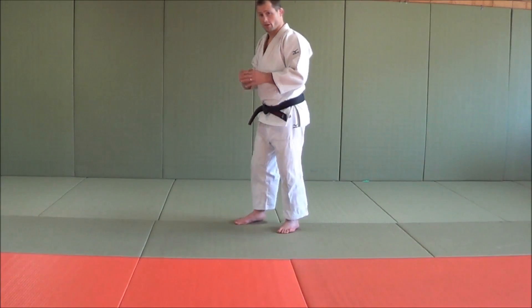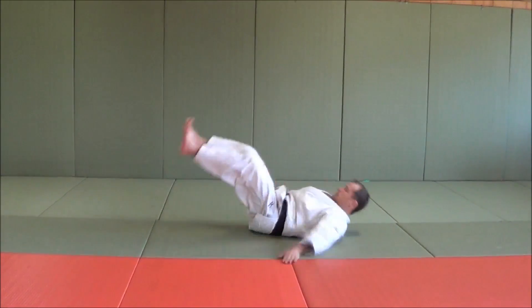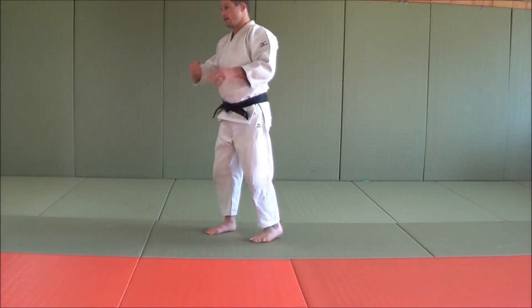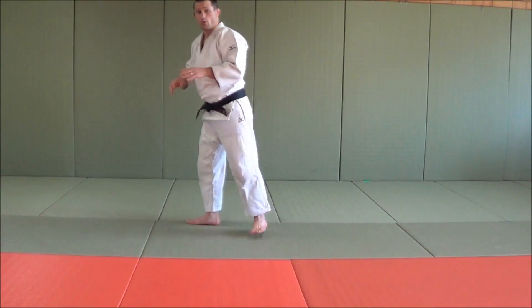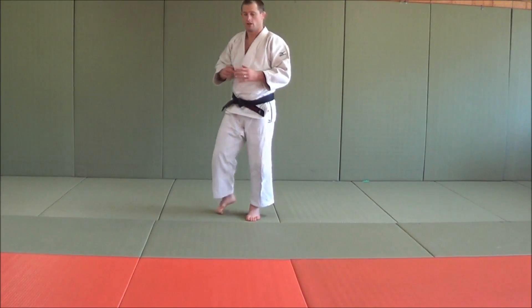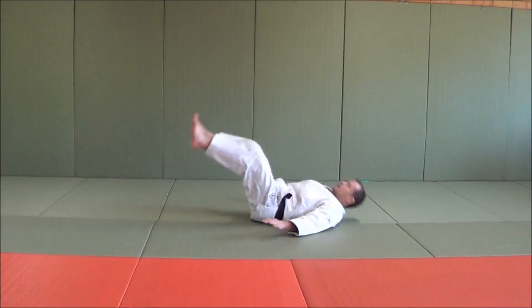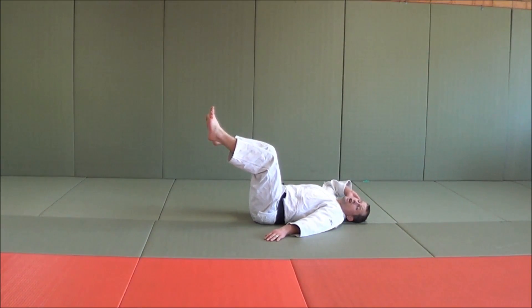A few common mistakes people tend to make with a back break fall — first, let me show you how to do one. What people tend to do wrong is they don't put their chin on their chest, which is vital for this entire technique. We don't want you doing judo and then smashing your head on the floor and knocking yourself out. Break falls are used to protect you. So the first thing you want to do is keep your chin on your chest. If you don't, when you get thrown, your head's going to hit the mat and you're going to be in a lot of pain.